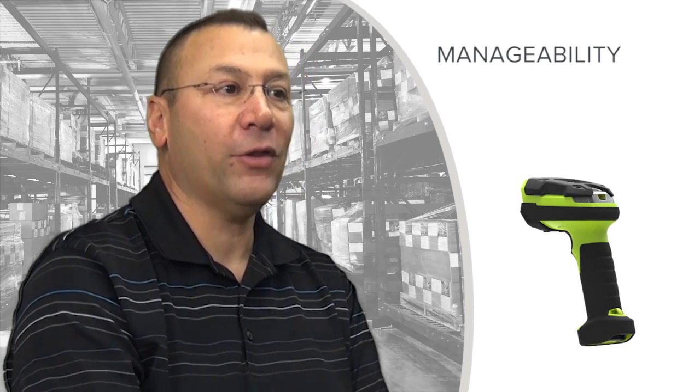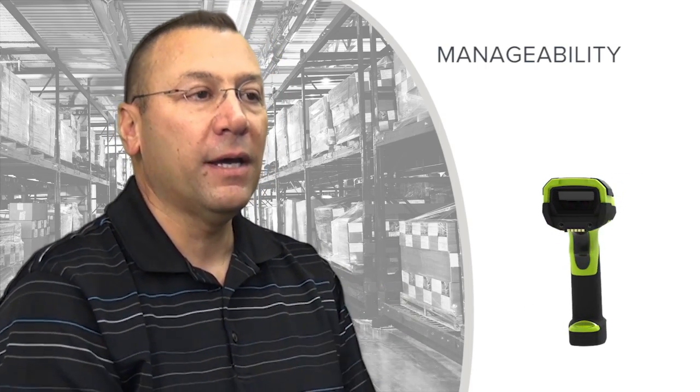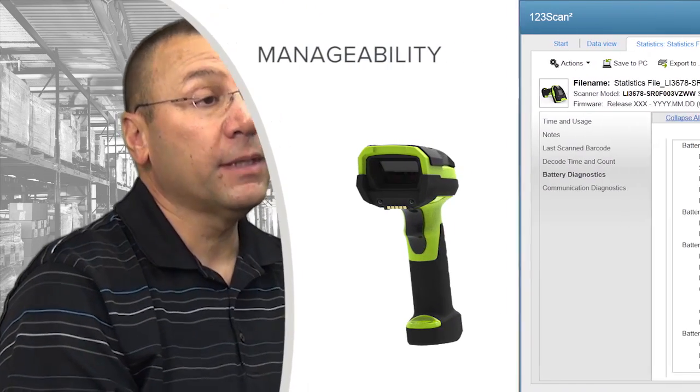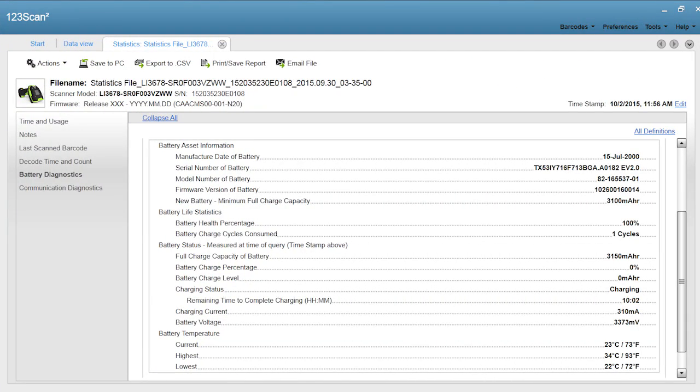Batteries have a usable life, and if a battery doesn't accept a charge, we need to tell the operator or enterprise that it's no longer capable. We indicate that through a sequence of LED lights telling them the battery is no longer accepting a charge and its usable life is done — take it out of service. Through our Scan123 utility, we can provide battery statistics back to the managing enterprise: when the battery was first put into service, how many charge cycles it has seen, and the minimum and maximum temperatures it has experienced. All this information is stored in the battery, and on query through Scan123 the enterprise can decide whether to keep it in service or send it to recycling.